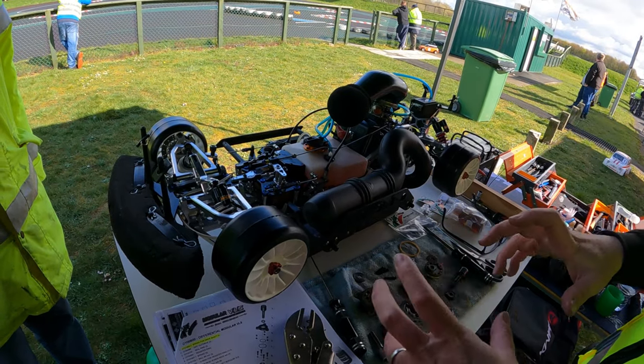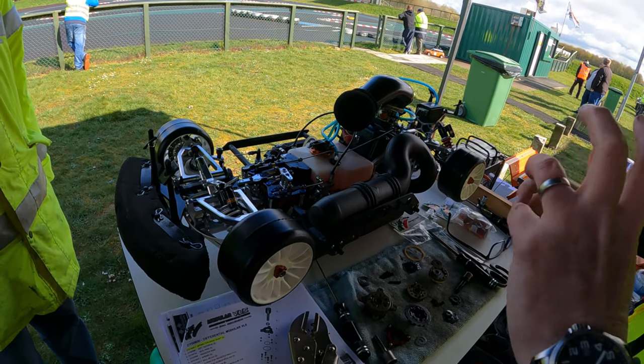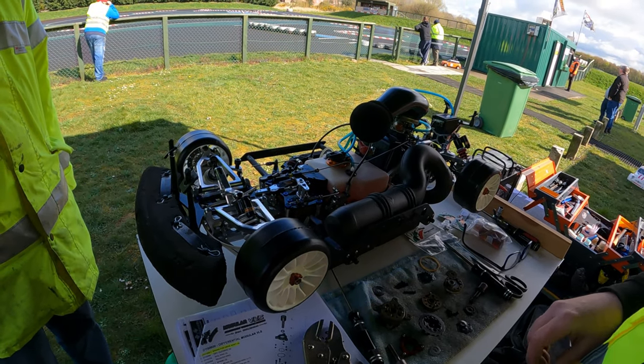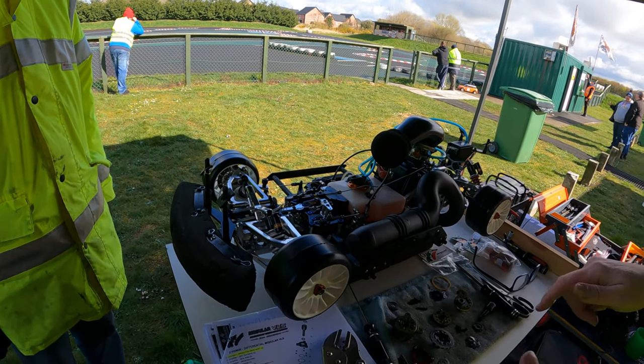On a wet day like today you run it at zero, and as the grip comes up the idea is you turn it up to make it tighter. That's the theory anyway — now you have to get it back together again so it actually works that way.